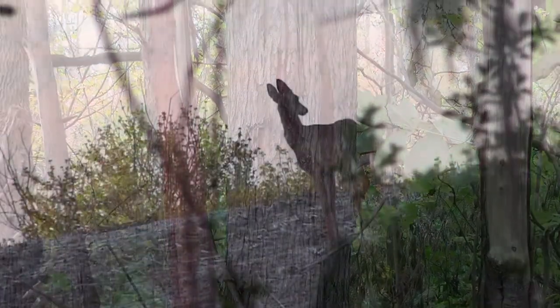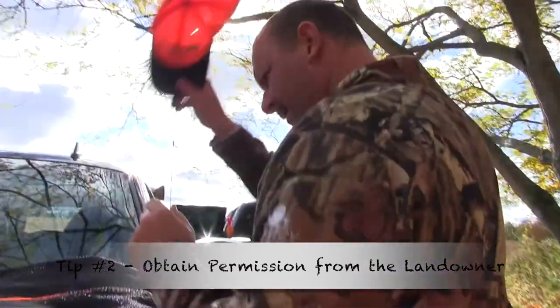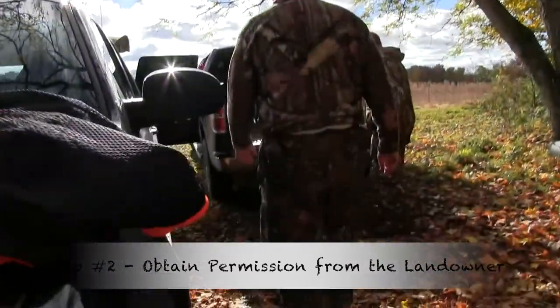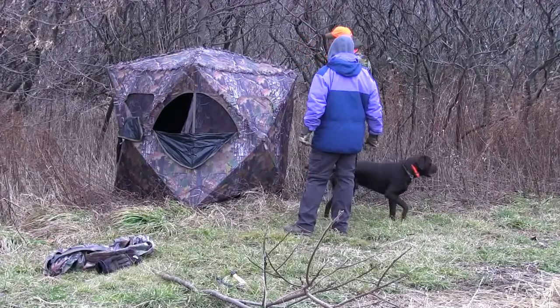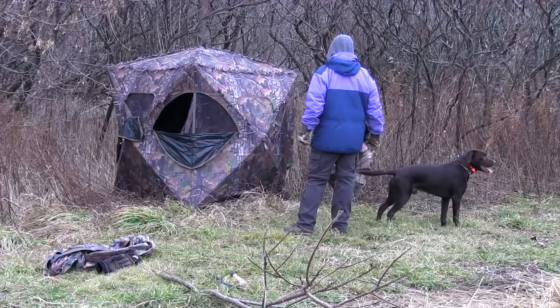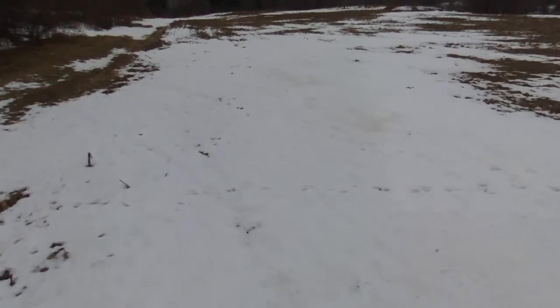One of the things we touched on in our turkey series was gaining permission from the landowner. We don't want to go on anybody's property without proper permission. Find out who owns the property you want to hunt and go knock on the door. Make sure you're allowed to hunt it — get permission.